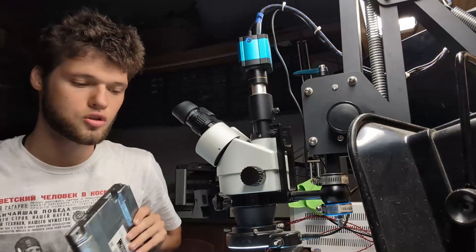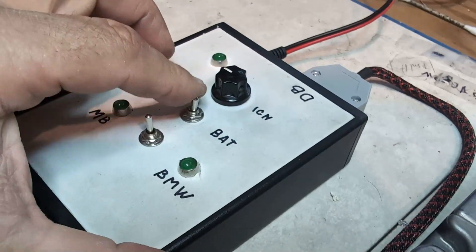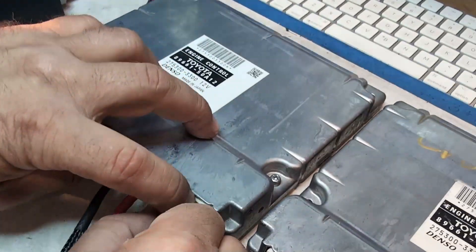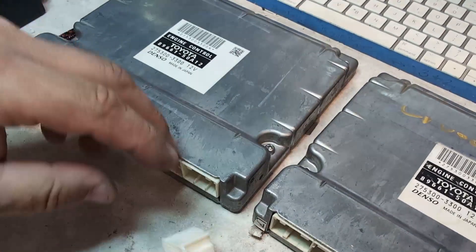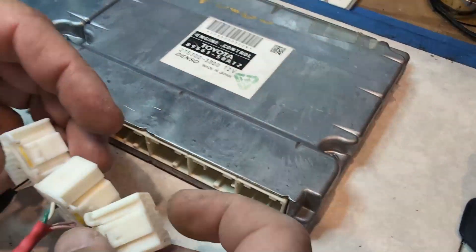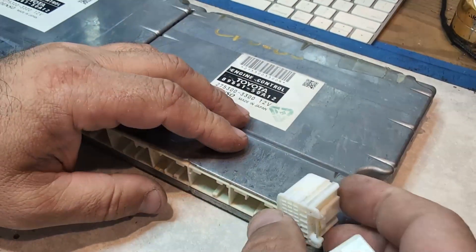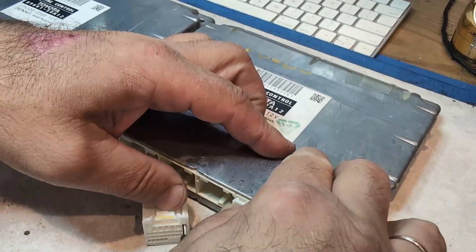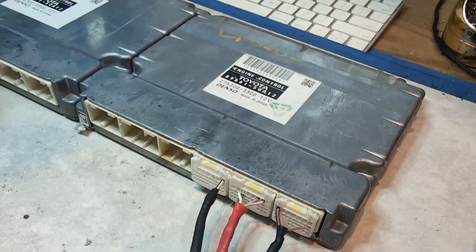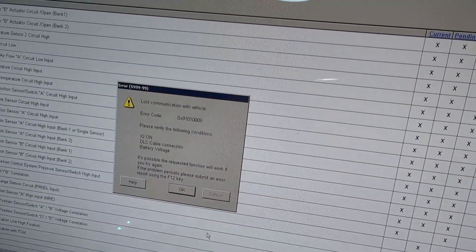ECM stands for Engine Control Module — essentially it's the brain of your vehicle. It's responsible for managing a lot of engine functions, such as how the car is driving and how the car is shifting. All of that is stored in the ECM.